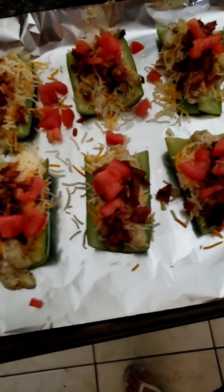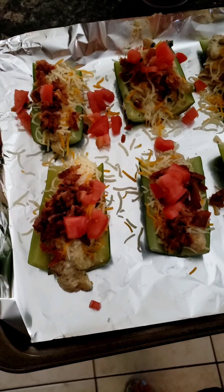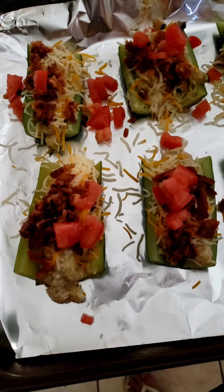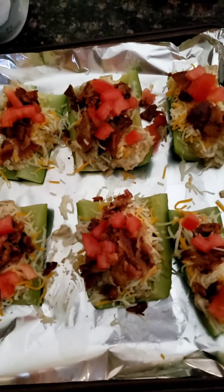My zucchini snacks with cream cheese — zucchini, mushroom, onion, bacon, tomato, and cheese. I'm putting these in the oven and those are for the week for snacks. I'm still waiting on the soup.